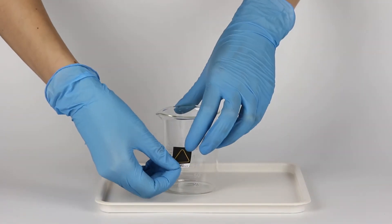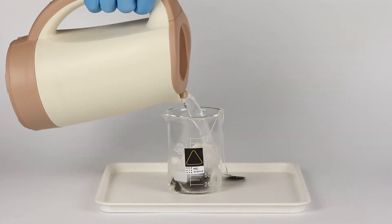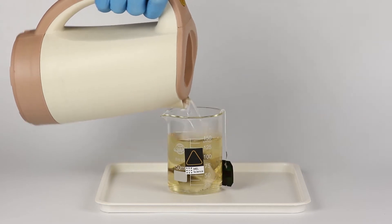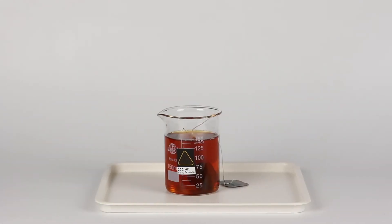Attach the thermosticker to the beaker, put the tea bag into the beaker, and pour approximately 150 milliliters of hot water into the beaker and let the tea brew. The thermosticker will turn yellow, indicating that the tea is hot. After 10 minutes, the tea will cool down and the thermosticker will darken.